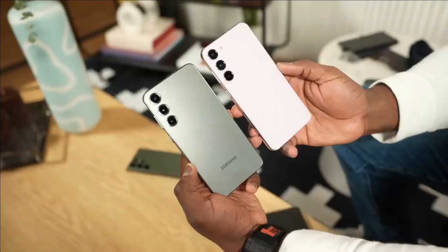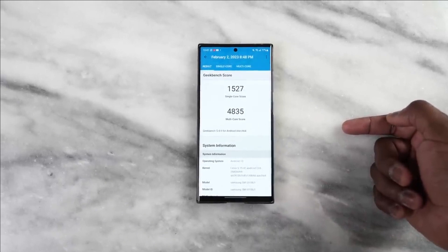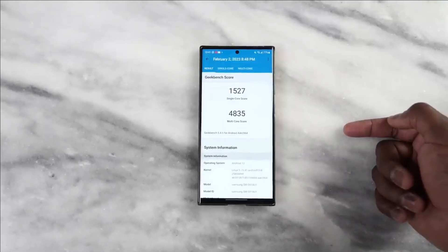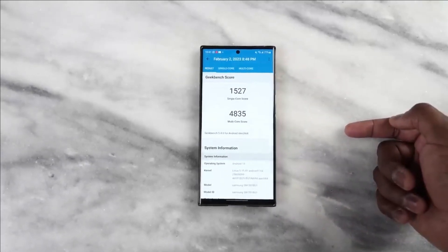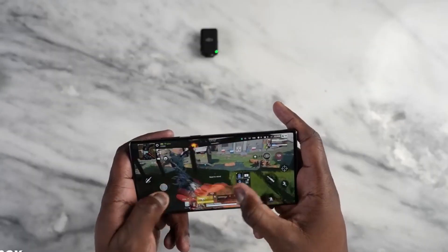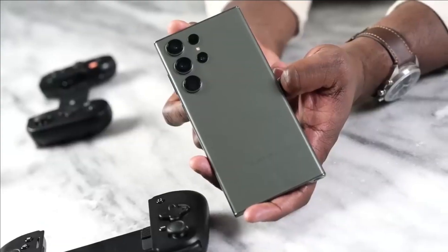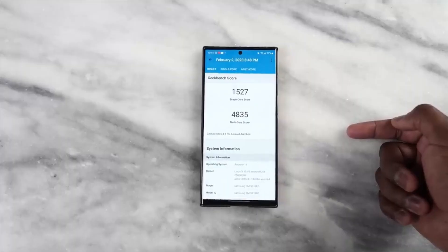Reliability is its middle name for the Galaxy S23 Ultra. Corning Gorilla Glass Victus 2 on the front and back, and a frame made from the strongest reinforced aluminum ever used in a Samsung Galaxy smartphone, make it incredibly durable. IP68 protection makes it resistant to water and dust.